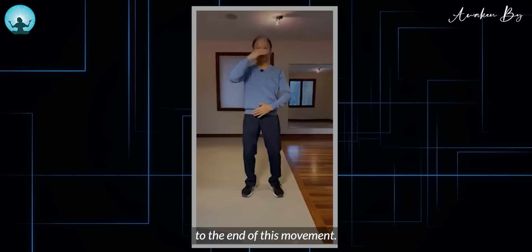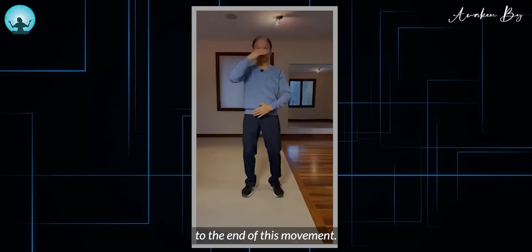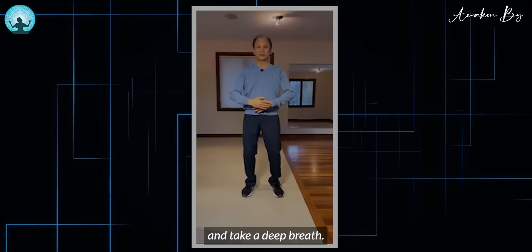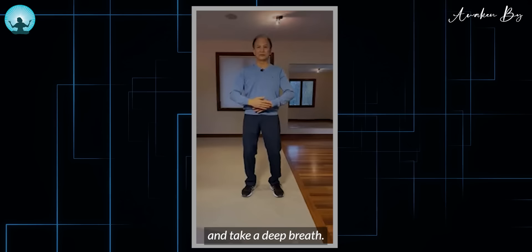Now we're coming to the end of this movement. Slowly put your hands down — for men, left hand inside; for women, right hand inside. Focus on your belly button and take a deep breath. Now you can sit down, focus on your belly button, and take a deep breath.